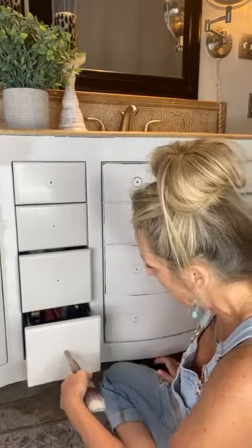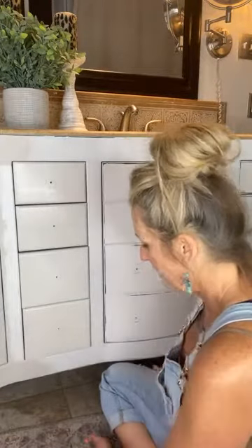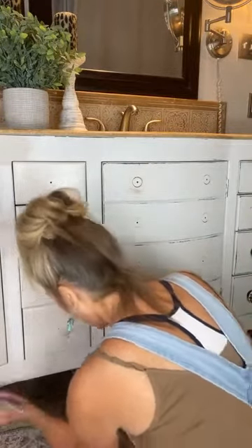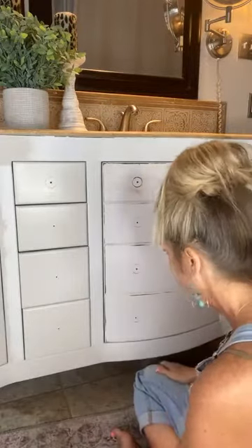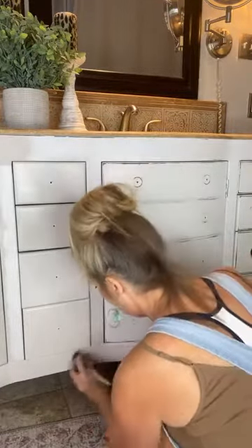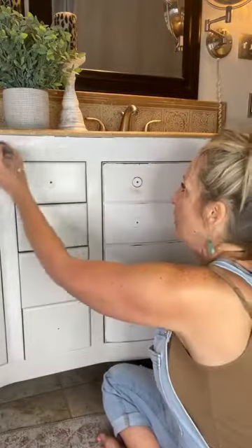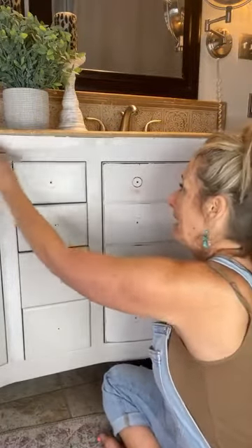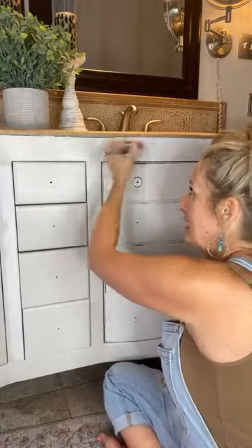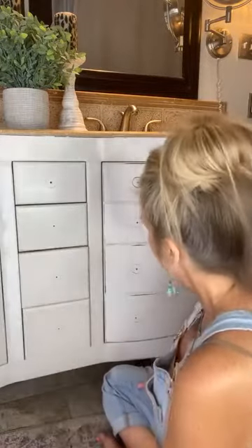They were so impressed with how easy the paint was to use. They hire people to do everything — they don't do a lot of their own inside stuff, especially painting. But they did it — I was so proud of them. Becky was like, 'Why doesn't everybody paint their own cabinets?' I said, I don't know — they're too afraid, and they don't need to be. Paint has come a long way. Dixie Belle chalk mineral paint really changed the market — they made DIY easy.